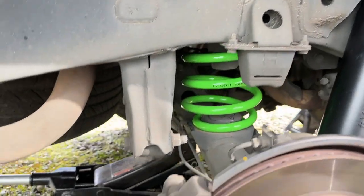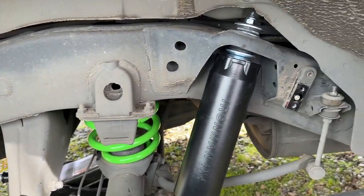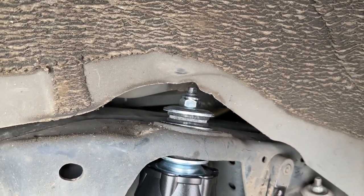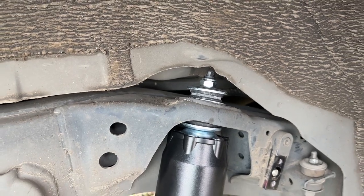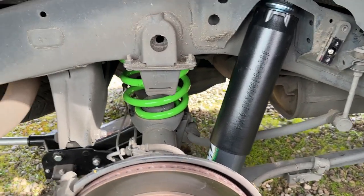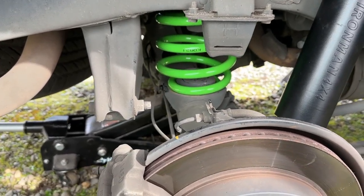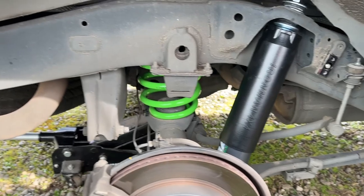Quick status update: passenger side rear is done — went smoother than I thought. No rust, everything came apart easy. One thing I've seen a lot of people struggle with is getting the nut on top of the shock because the shaft spins. Everybody tries to use pliers, but just take a quarter-inch open-ended wrench — it fits perfectly and holds it right in place. I disconnected the sway bar to help. Also, for getting the springs out: let this side all the way down and jack the other side up — it releases tension and the spring comes right out. Pretty simple.